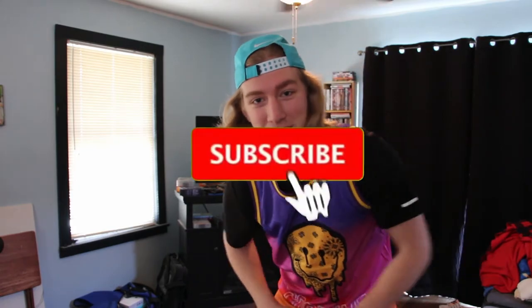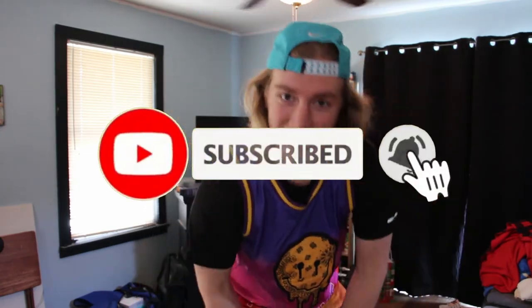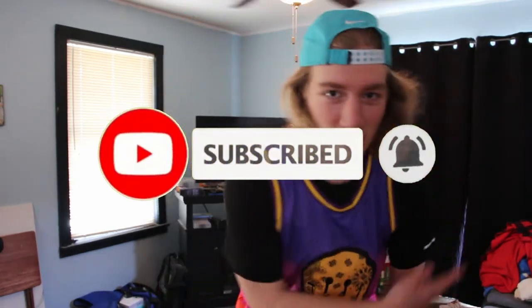But before we get into the video guys, if you're brand new to the channel, consider subscribing. It would mean a lot to me — we're going to be doing all kinds of content: basketball vlogs, challenges, unboxings, other things of that nature. So subscribe if you're brand new. If you've already been here and you're subscribed, leave a like on the video. And let's get into it.